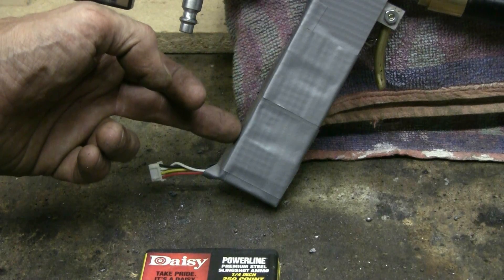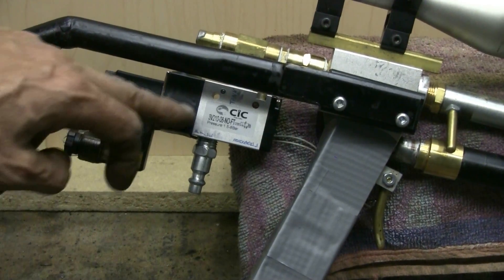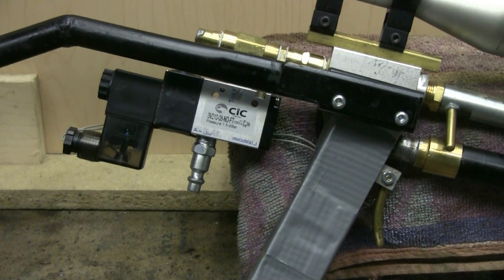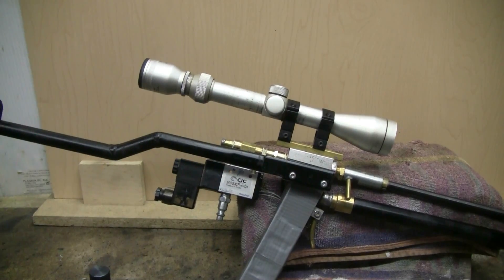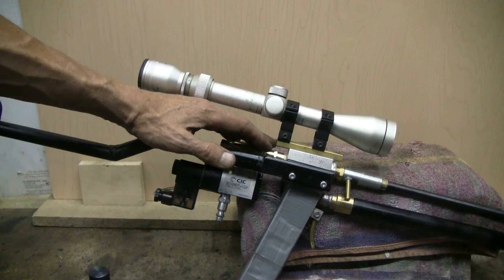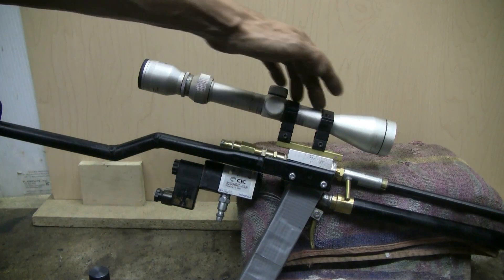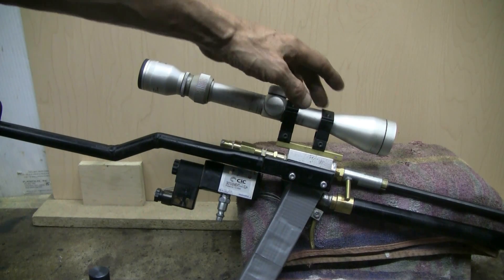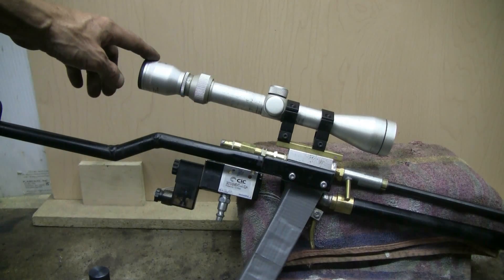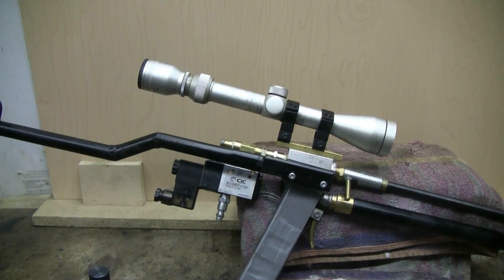It very rarely requires charging because this 3-way solenoid valve draws less than 5 watts to open. I also made up a scope mount from brass stock that's machine screwed to the top of the QEV. It can take normal scope mounts for an 11mm rail, and I have a Tesco 3-9 power variable scope on here for aiming.